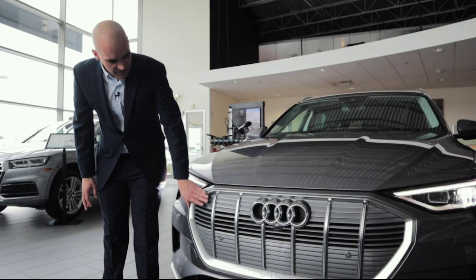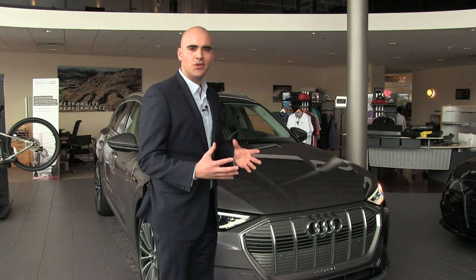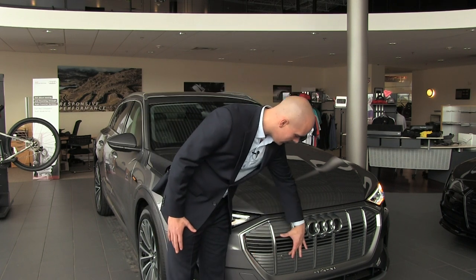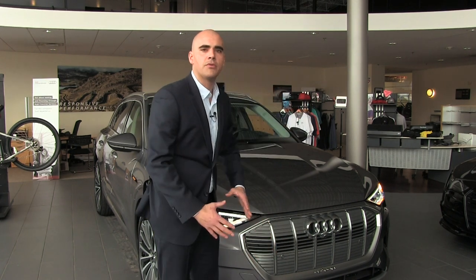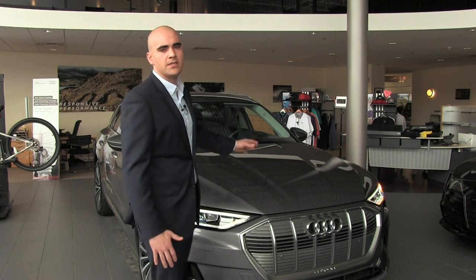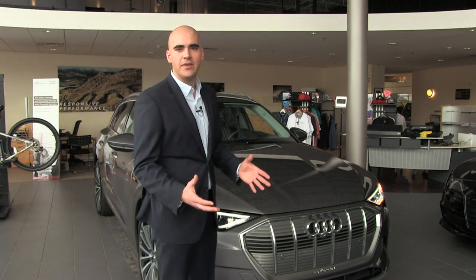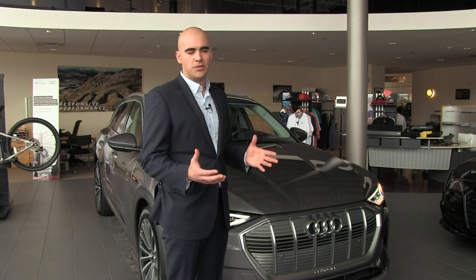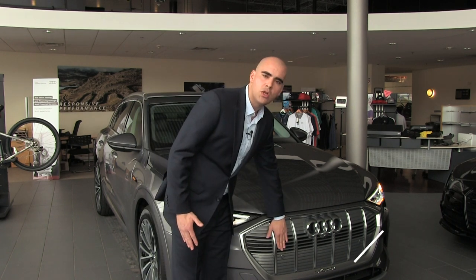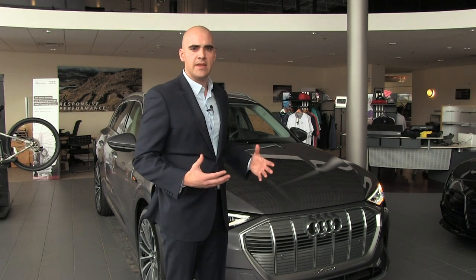You'll also notice that the top and bottom part of the grille is closed. A grille is not essential for an all-electric vehicle; however, we do have this open vent in the middle for air to go through to help reduce the drag coefficient. On this car it's 0.28, which is pretty impressive for an SUV — the Audi Q8 is 0.27, so not much of a difference. Those vents do close up to a certain speed to help reduce drag even further.